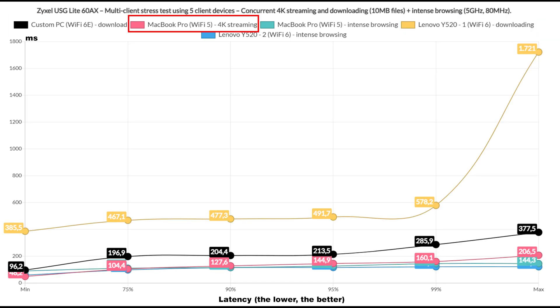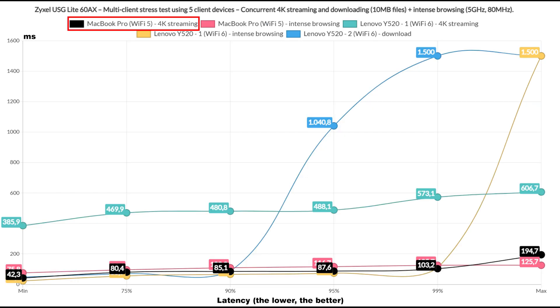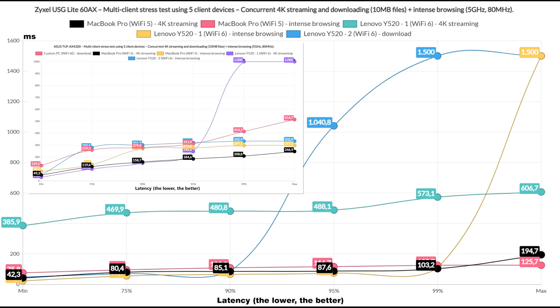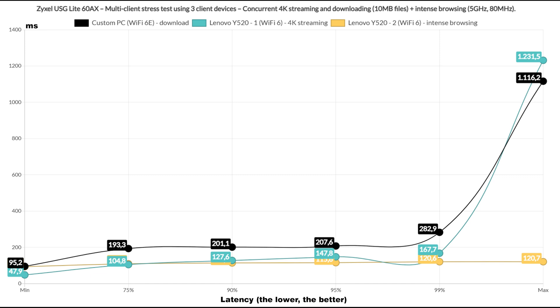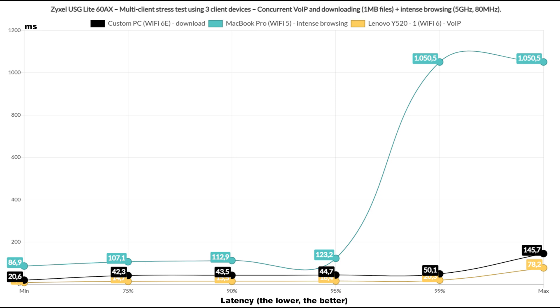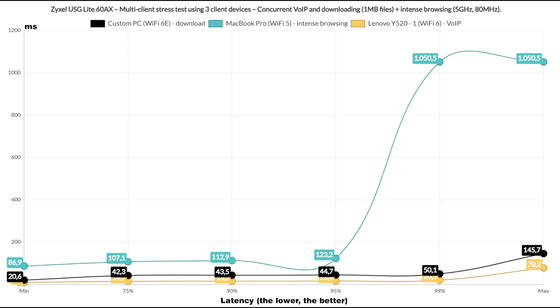Now it's time to include a couple of downloading clients, leaving one for 4K streaming and two for intense browsing. The performance of the downloading clients seemed a bit different than what I saw on the TUF AX4200, and the overall throughput for the downloading clients was 627.2 Mbps. Next I removed one downloading client and replaced it with 4K streaming. One 4K streaming client gave up immediately, but the rest performed much better than expected — better than what I saw on the TUF AX4200. Running 3 types of simulated traffic on 3 client devices, the downloading client did a bit better than on the TUF AX4200. Downloading a 1MB file alongside intense browsing and VoIP, both the VoIP and intense browsing are almost identical, but the downloading client seems a bit better on the Zyxel router, with a throughput of 192.8 Mbps.